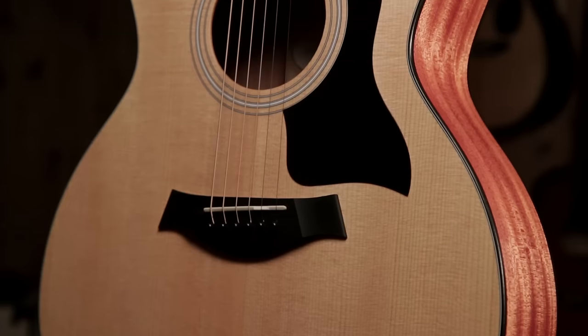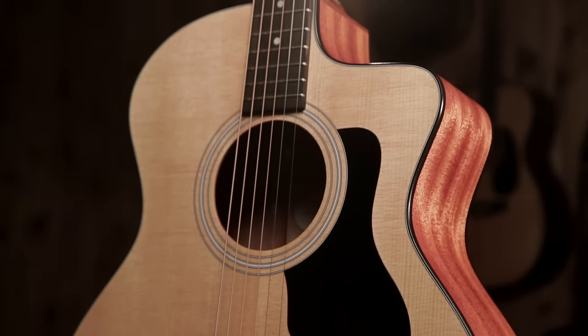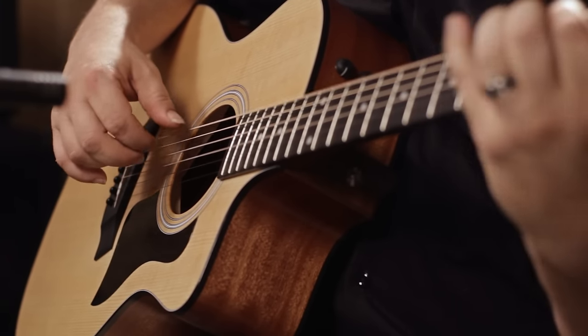Hi, I'm Bill from Guitar Center. Meet the Taylor 114 CE. For those looking for the Taylor look, feel, and sound at a reasonable price, the 100 series Taylor guitars are of great value.